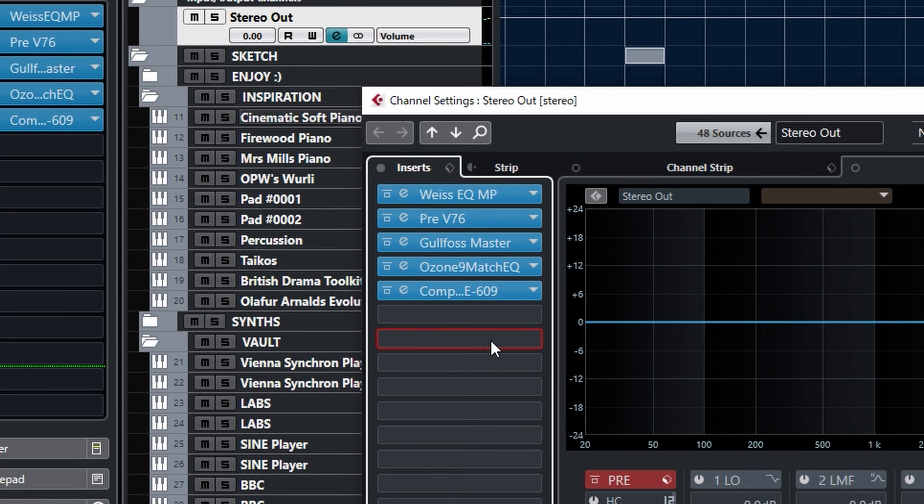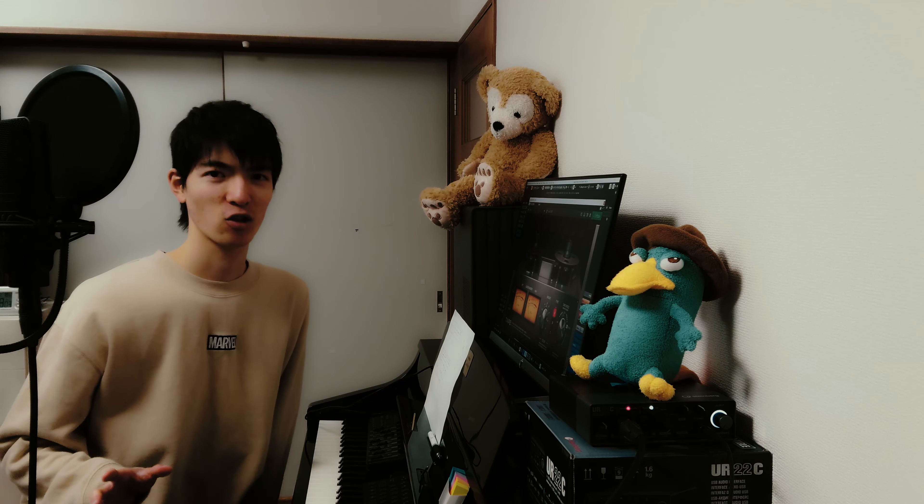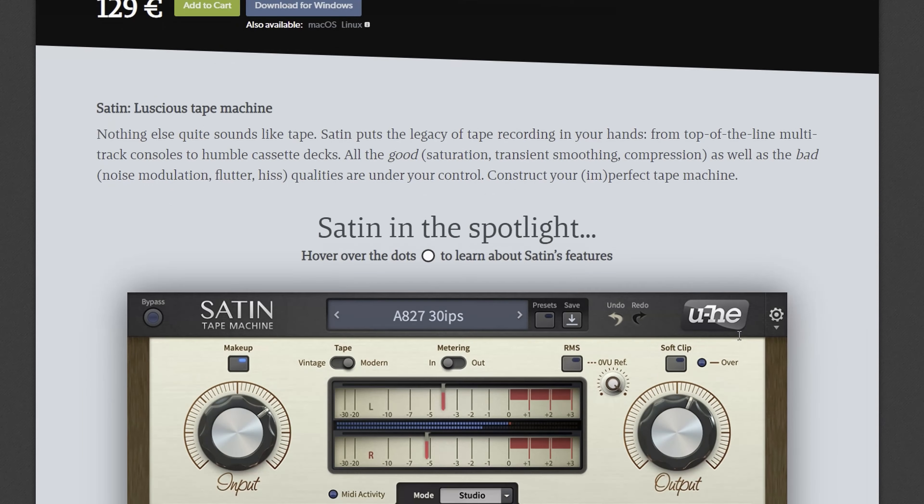Tape saturation affects high frequencies and adds clarity and air. Like tube saturation, I insert it after EQs and comps to color the instrument. Let's take a listen.